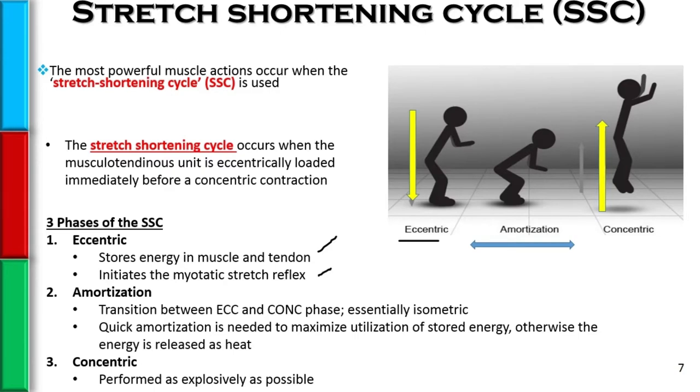The stretch reflex is predicated on the muscle spindle, which is located within the muscle itself. When the muscle spindle is rapidly stretched, it provokes a concentric contraction. It is a monosynaptic reflex at the level of the spine — it automatically happens.